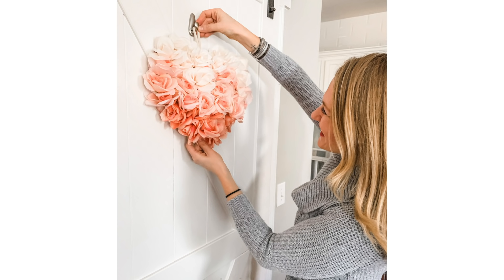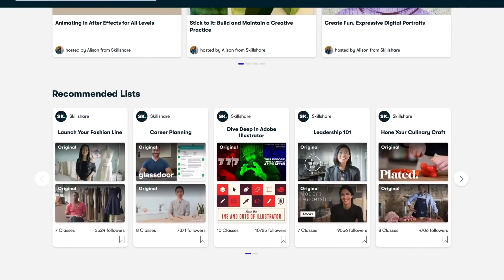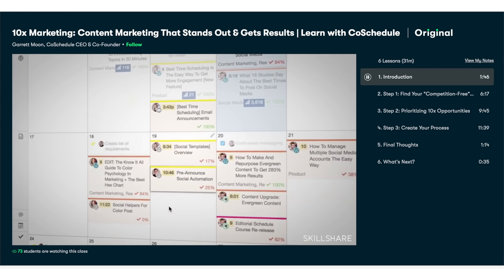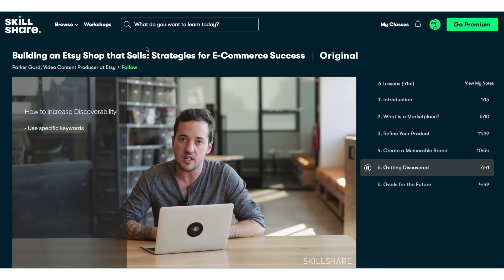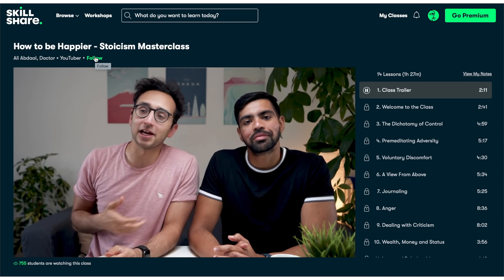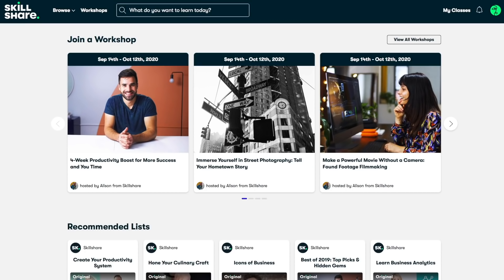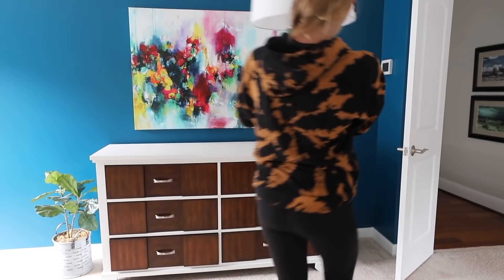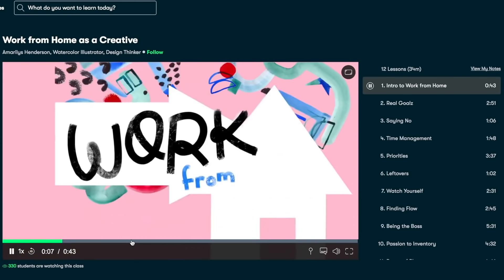I'm so grateful to Skillshare, who has been such a faithful supporter of the Do It On A Dime family. They are the largest online learning community with thousands of classes that you can learn at your own pace. They have courses on how to master Etsy and marketing, all taught by experts and professionals. I highly recommend Parker's class — it's a great introduction to working with Etsy if you're looking to sell items you make from the dollar store. The cost of these classes is less than $10 a month if you sign up for the year. The first thousand people to click the link in my description get to try Skillshare Premium totally free. It's perfect for creatives without a lot of time and working with a small budget.